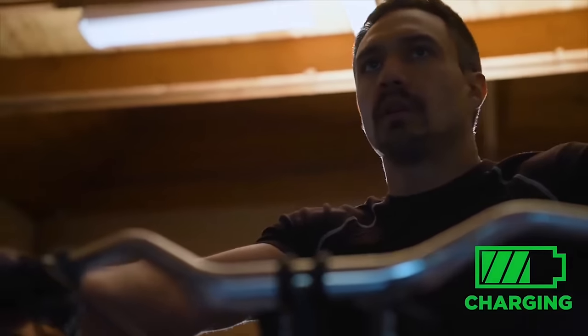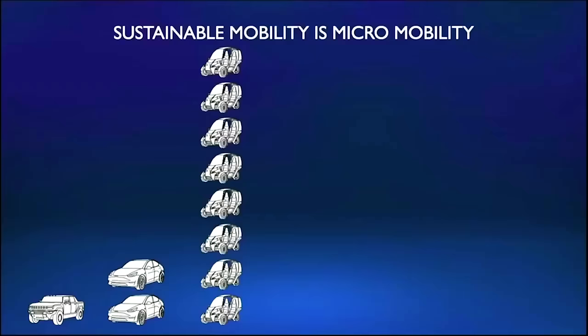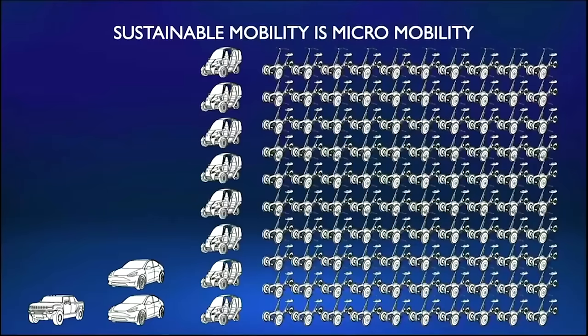Think for just a second how absurd it is to have a stationary exercise bike that you plug into the wall. In some places, you're burning coal to burn fat. Not with this pedal generator. One Hummer. Two Teslas. Eight FUVs. The same amount of material — we can build 100 Mean Lean Machines. Transportation, micromobility is sustainability.